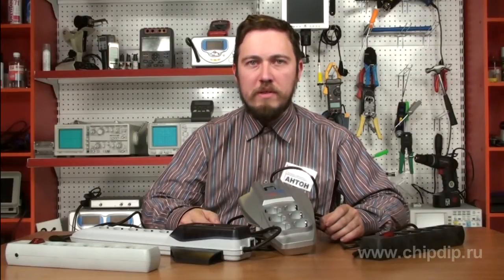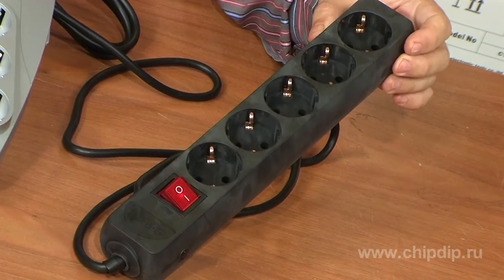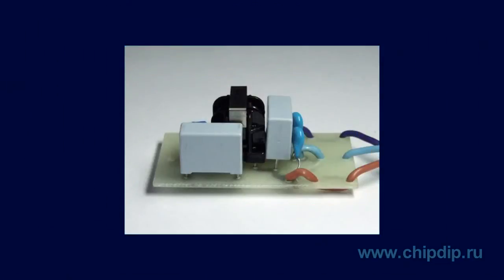Voltage steps in an electric circuit can cause undesirable results. A power-line filter helps you protect expensive electronics from such problems. A power-line filter looks like a power-line extender; however, this device contains a varistor.